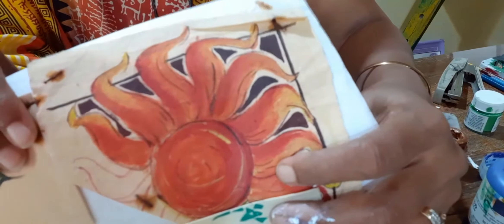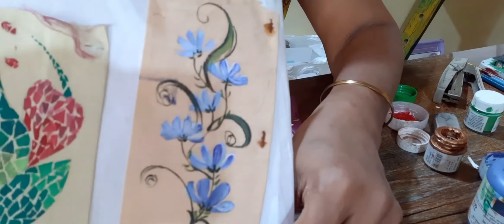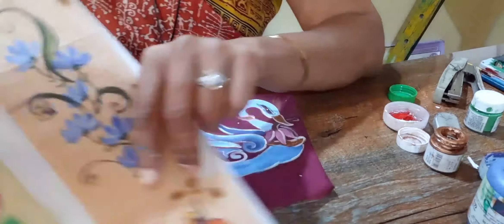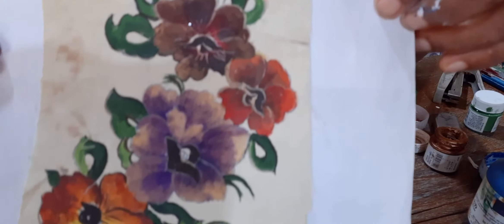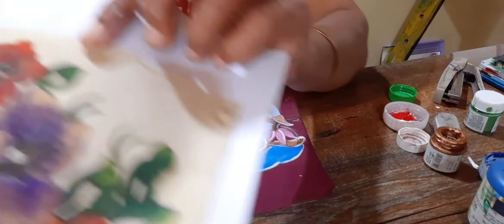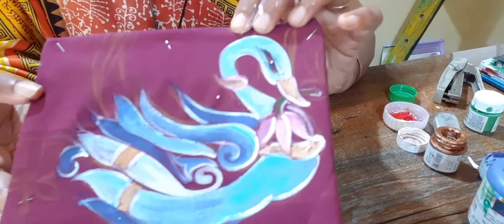Even this type of mixing you can do. Mosaic you can also do. So try all these things — shading you can do. Enjoy fabric color — fabric painting on the cloth. Bye!